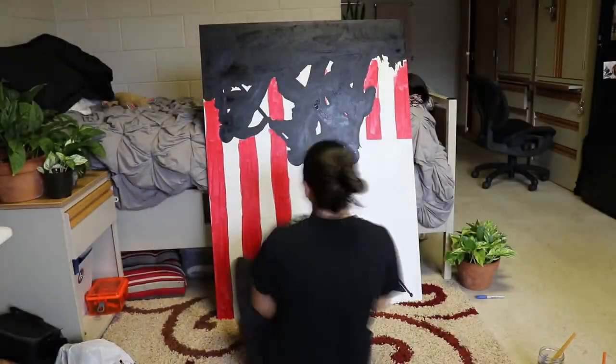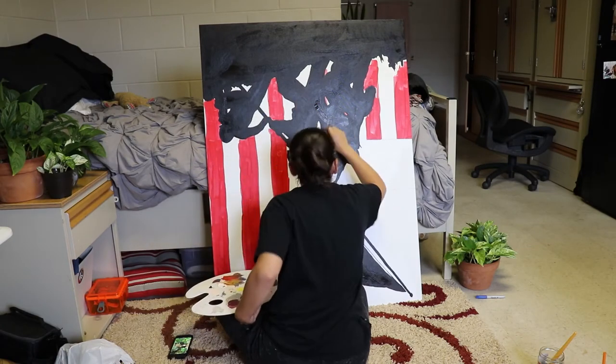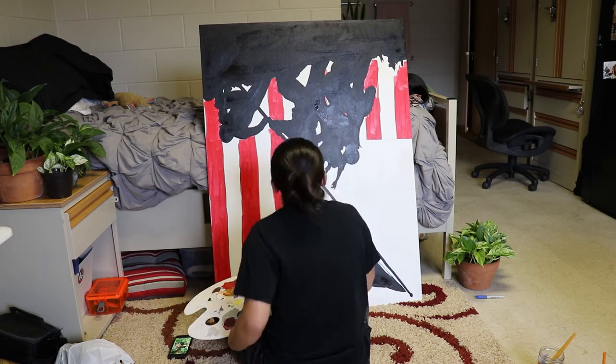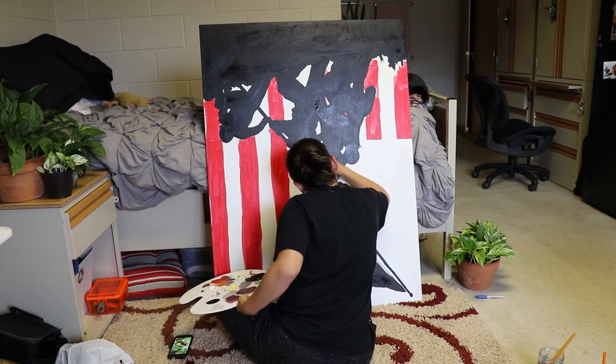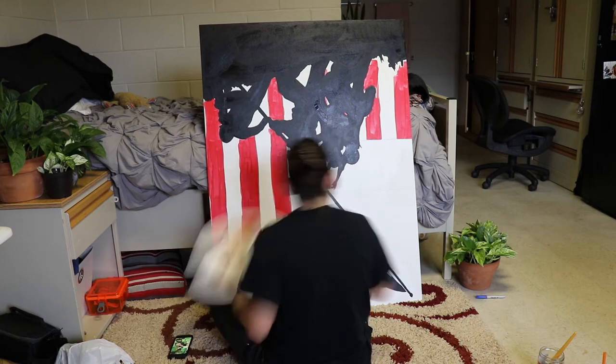This is just a personal preference, but I hate it when the sides of canvases are bare. I always try to paint and coat them with something because I think it just looks better — but that's just me, you can do whatever you want.